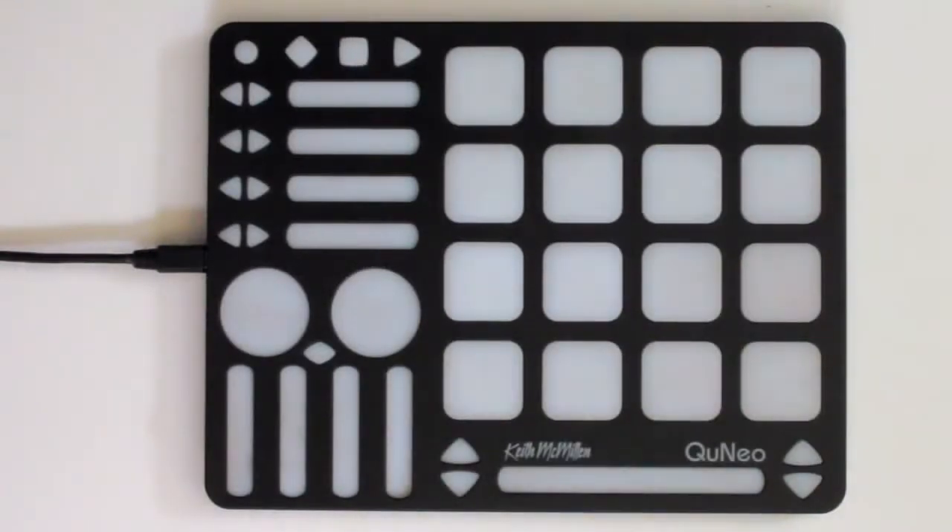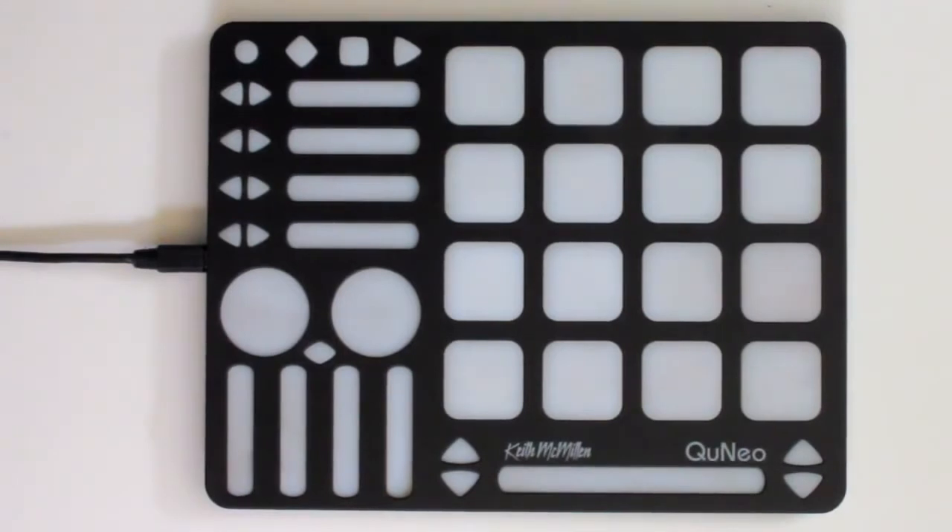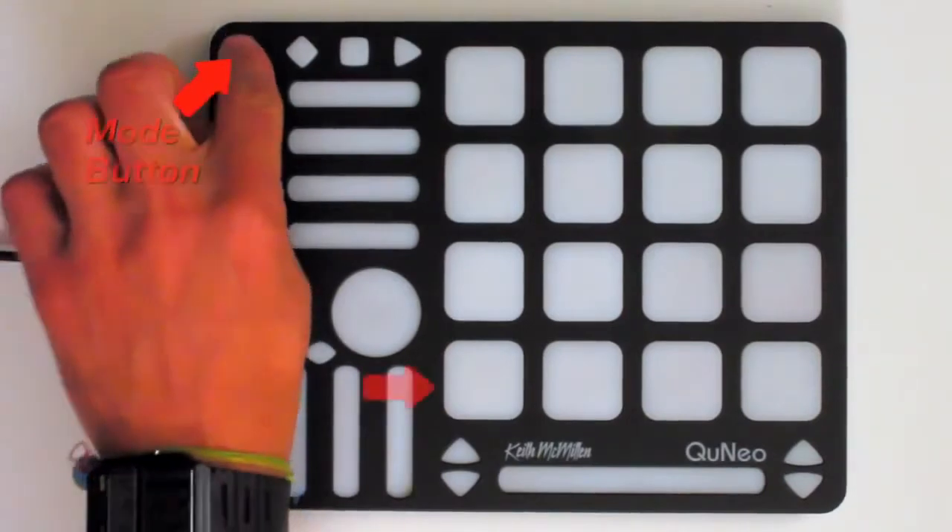Cuneo ships with 16 preloaded factory presets. The 16 presets are mapped across the pads from left to right, bottom to top. To move between presets, tap the blue mode button at the top left corner of Cuneo. The pad for the currently selected preset will light red.